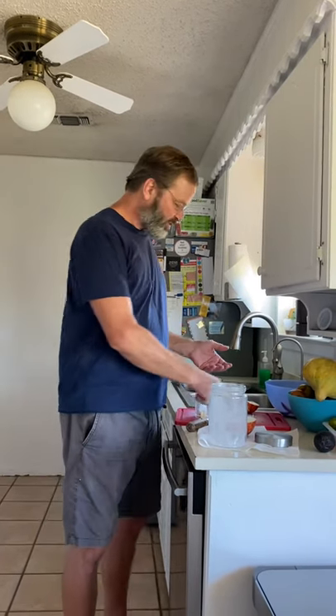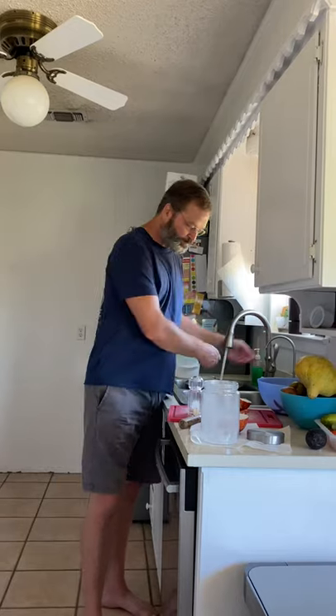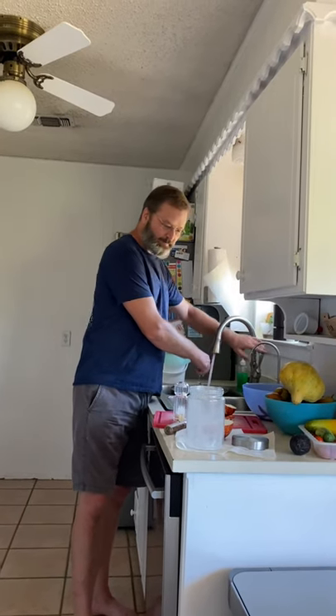Anyway, I think that's the final verdict — these tiger melons are not sweet. They taste like cantaloupe, not sweet, same texture. But there are ways you could use them if you like unsweetened cantaloupe.